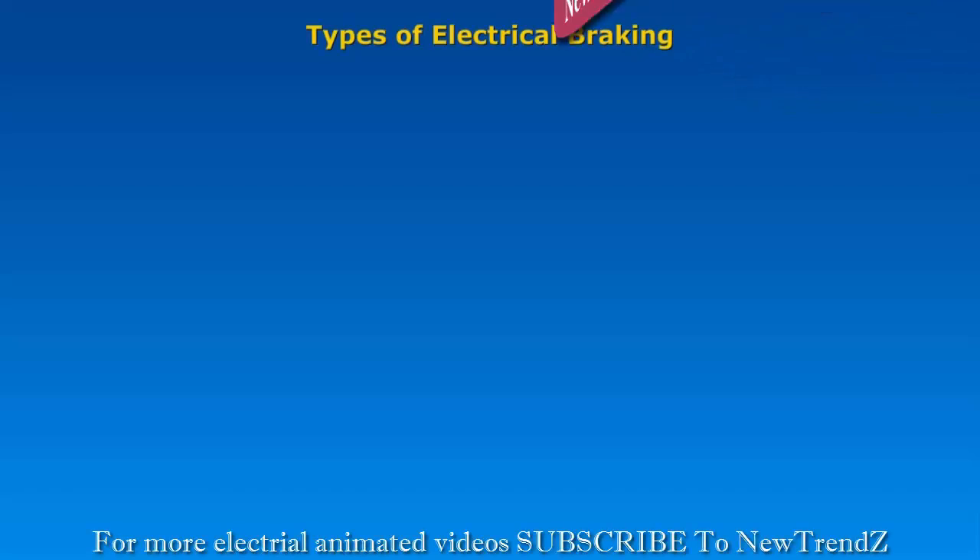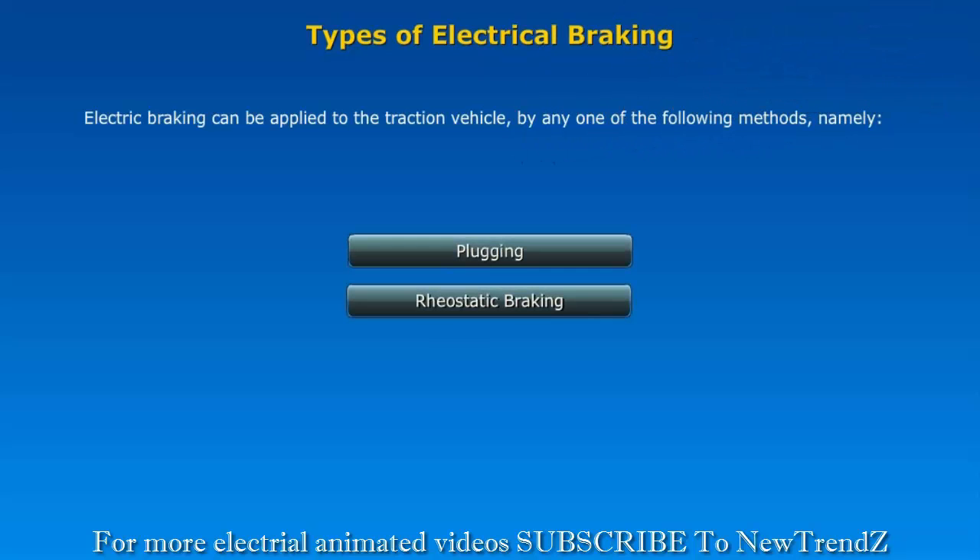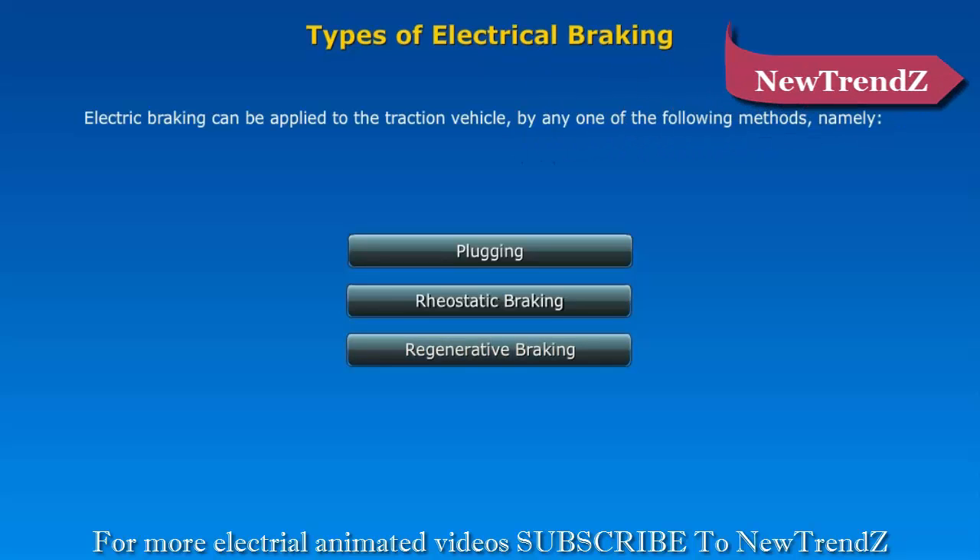Types of Electrical Braking: Electric braking can be applied to a traction vehicle by any one of the following methods: Plugging, Rheostatic Braking, and Regenerative Braking.